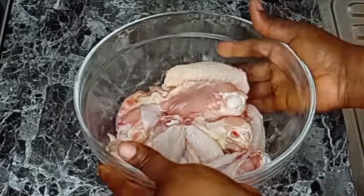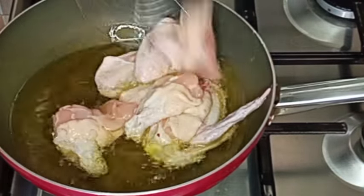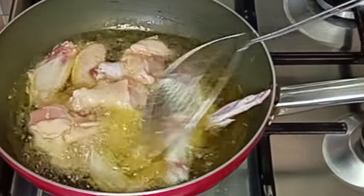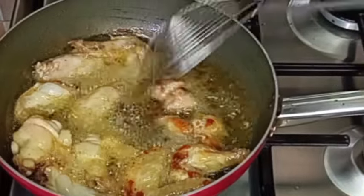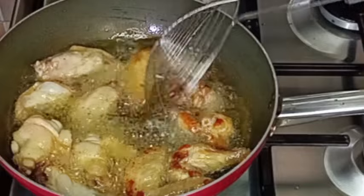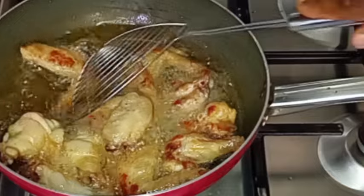I will mix it together and begin the frying process. In my heated oil, I'm going to be adding the chicken wings and allow them to fry until they turn a golden brown color. After that, I will turn them to the other side so that both sides can be well fried, and I'll still allow it to cook until the chicken is ready.